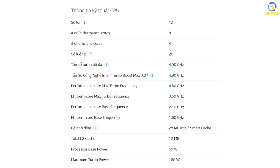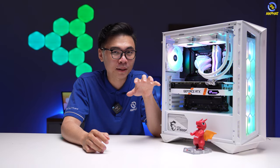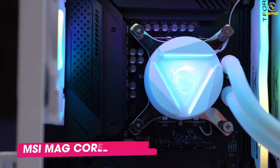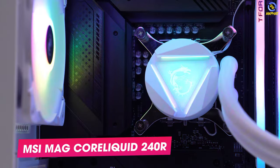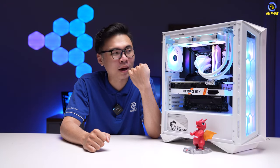Chỉ cần nghe vậy thôi là anh em đã có thể tưởng tượng được hiệu năng nó tốt đến cỡ nào rồi. Ở bên trong hộp của Intel Core i7 12700F có được trang bị một tản nhiệt stock và dĩ nhiên mình sẽ không thể dùng tản nhiệt stock này để tản nhiệt cho CPU được. Thay vào đó mình sẽ sử dụng một hệ thống tản nhiệt nước AIO với radiator là 240. Khả năng tản nhiệt theo mình đánh giá là khá tốt dành cho CPU Intel Core i7.